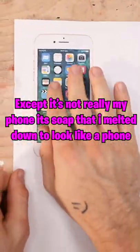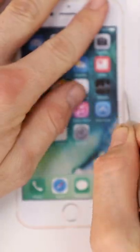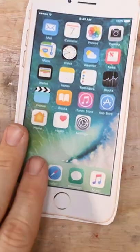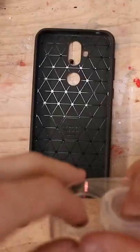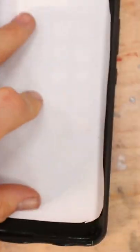So here's our phone case, here's our phone printout. I'm gonna go ahead and cut that out really quick. Looks good. Then we need to tape these holes shut, then we put this face down, just like that.